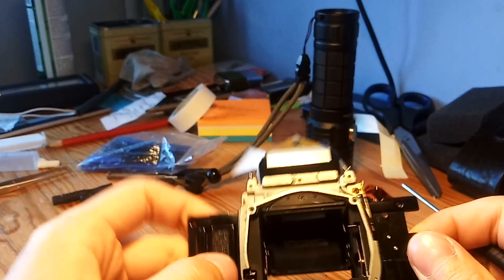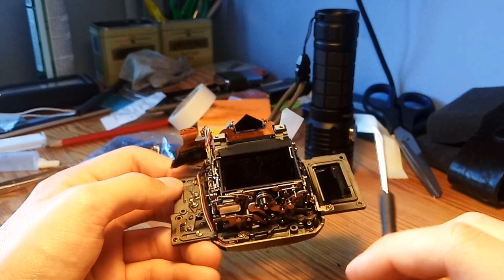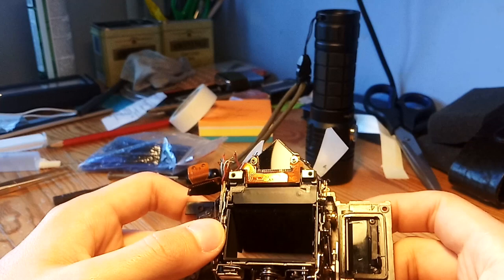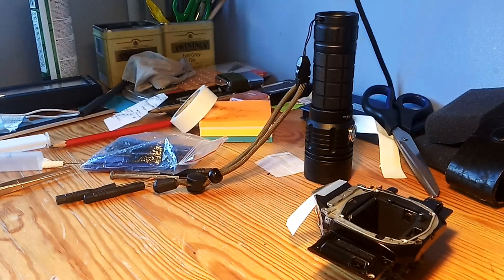That's not the proper way to fix it. You should always, when you have the mirror damper squeak, bring it for a CLA — not only to lubricate the squeak but also to get all these mechanisms lubricated, to get the shutter advance lubricated, to get the shutter adjusted. In a few minutes I will lubricate it, clean some of the elements inside, and come back to show how it should sound.